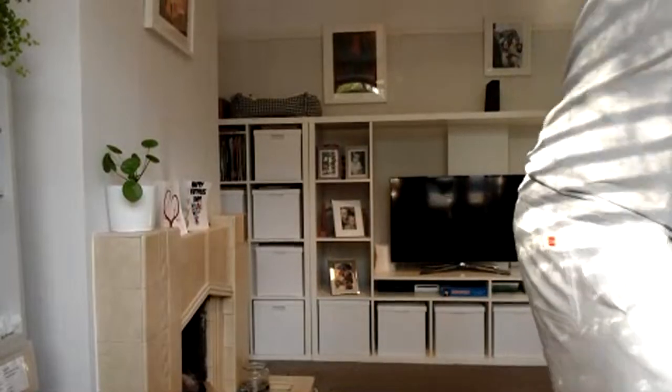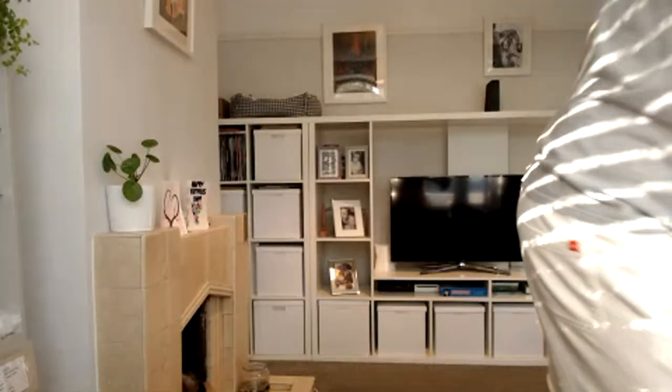Hey, good morning everybody! Let me adjust these blinds. Grab some water, make sure you're fit and well ready for exercise. Sorry, there's a little bit of a delay today due to some technical issues. We're going to do a HIIT workout today.